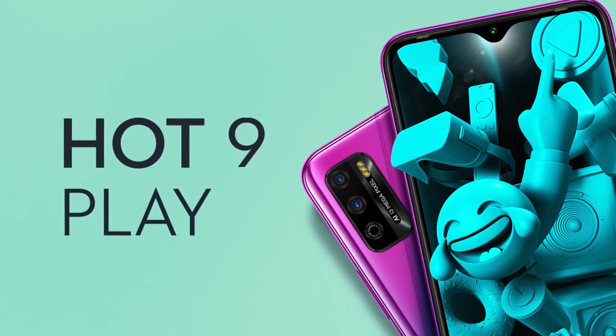Hey, what's up guys? I go by the name Soji Gray and welcome to the Device Hub. If this is the first time you're here on the channel, consider subscribing so that anytime a new video is released, you'll be updated instantly. So Infinix quietly launched the Infinix Hot 9 Play, and I really have some thoughts about it. I'll be taking you through the specifications and what I think about the device in general.